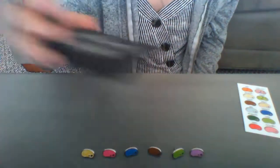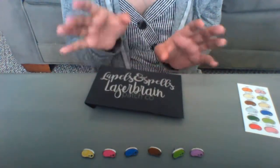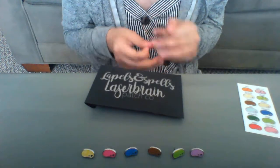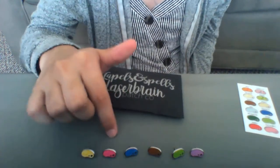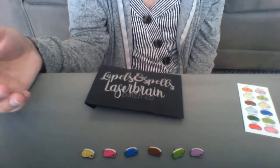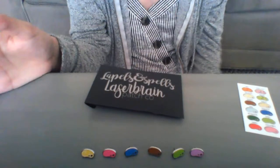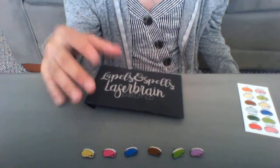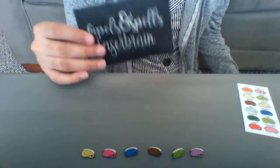Moving on, I want to talk about this little package next. There are special edition beans that come with specific occasions. For example, the pink pin came with another pin that I had to buy — which I was going to buy anyway because it was a beautifully designed pin, as you can see in my Harry Potter pin collection video. But this one specifically was from a live stream that they did — I think it was the live stream about how to make a fantasy pin.